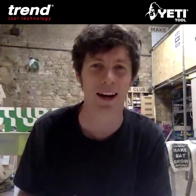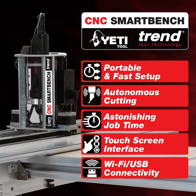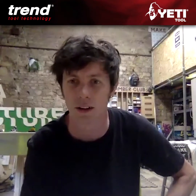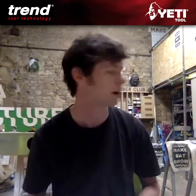Hi everyone, this is Tom from the Timber Club. This unit in the back here was a job I got just before lockdown — that week where no one knew what was happening.